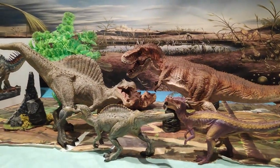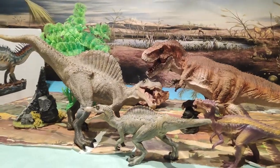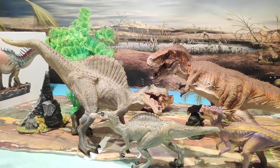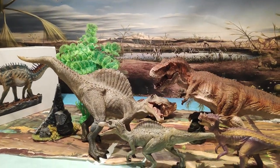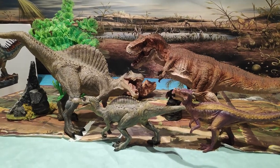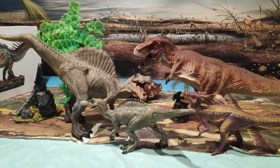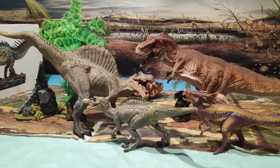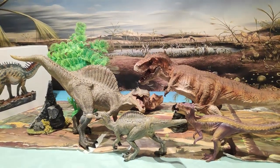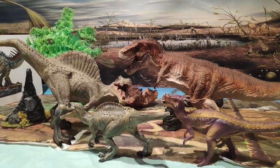Pues hasta aquí el vídeo de hoy. Si sois nuevos os invito a que os suscribáis. Dadle un fuerte like por este precioso Spinosaurus juvenil. También compartid con vuestros amigos para que conozcan más sobre los dinosaurios. Gracias por todo el apoyo que me dais, todos los comentarios, y por supuesto por todas las críticas constructivas. Muchas gracias chicos. Nos vemos en el próximo vídeo. ¡Adiós!